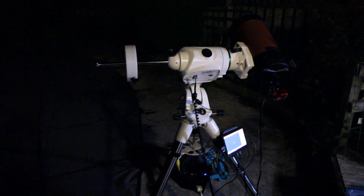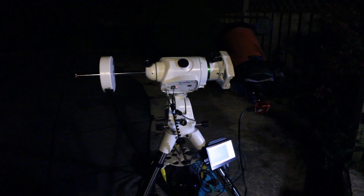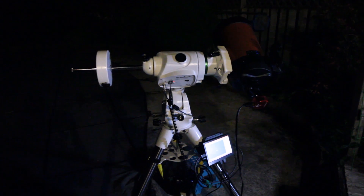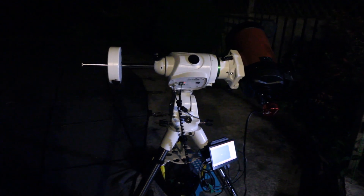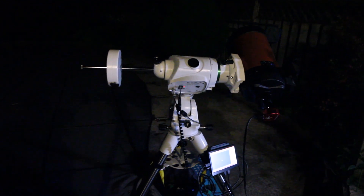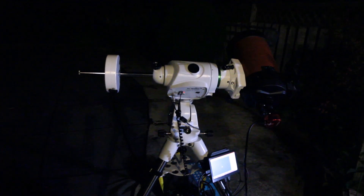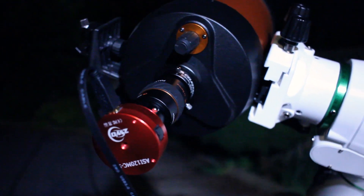Hey guys, I'm Matt here doing a short video. What I'm trying to do is capture Jupiter. It's at its closest approach right now and it's almost fully illuminated by the Sun as well, so I should be able to get some good shots. Lots of people online have been getting some great shots and I'm curious to see what I can get with the Celestron 6SE as well as the ASI 120 MCS camera.